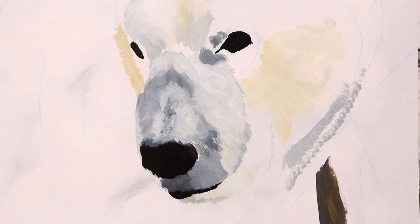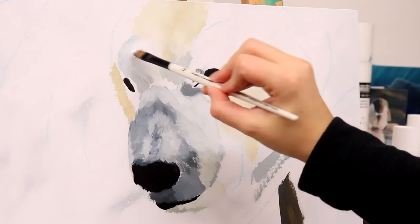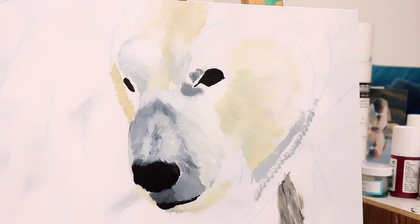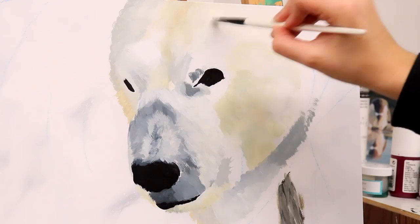We are working on getting the undertones of the fur. All I'm paying attention to right now is whether the fur has a more warm yellow-orange undertone or whether it has a cool blue-green undertone. There's a lot of blue-green and yellow in polar bears, and on the snow it kind of makes their fur look yellow. But depending on where the shadow is and the light, they have different kinds of colors, and that's going to help us create a lot of depth in our polar bear.